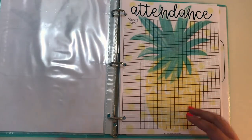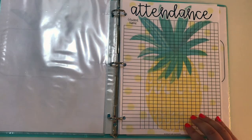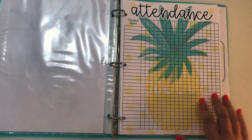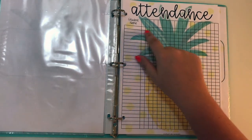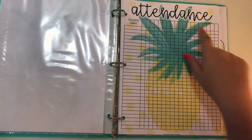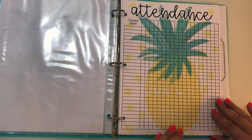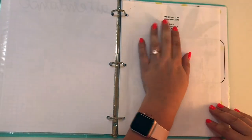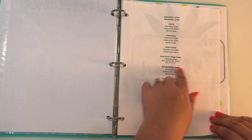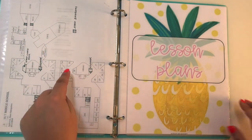So I have an attendance sheet. Mine's blank right now because I haven't gotten my class list for next year yet, but it'll have five of these — one for each of my classes. All they have to do is mark the date and whether or not somebody's there. I also have information about the school and a map if they need it.